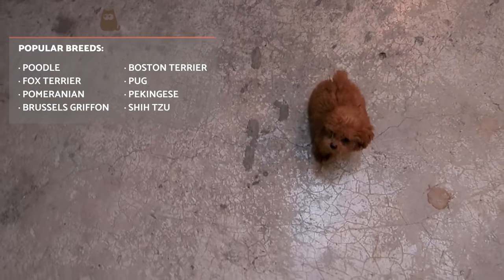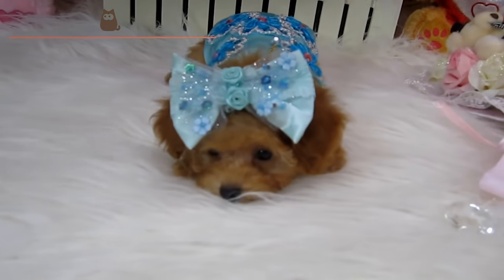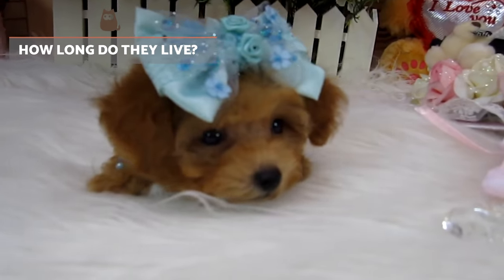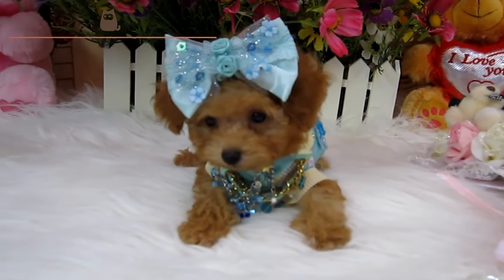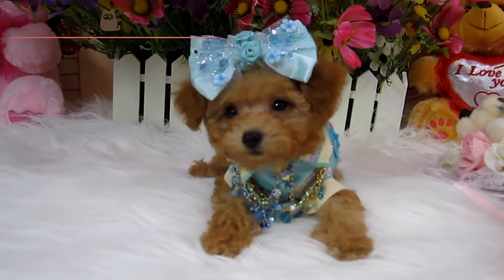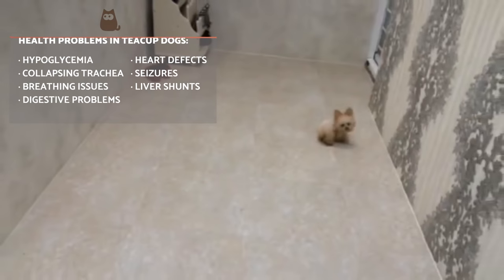How long do they live? General inbreeding can highly reduce a dog's lifespan. In the case of inbred teacup dogs, their lifespan would be similar to their normal-sized breed version, but due to health risks and psychological issues, their lifespan can be decreased severely, even though small dog breeds generally have a higher lifespan than their bigger counterparts.